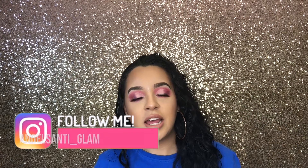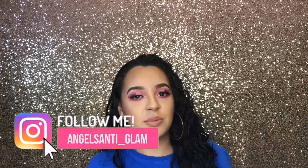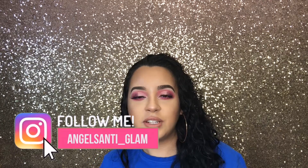Hi guys, welcome back to my channel. My name is Jelka. If you're new here, and if you're a subscriber and a follower, thank you for joining me in this video.